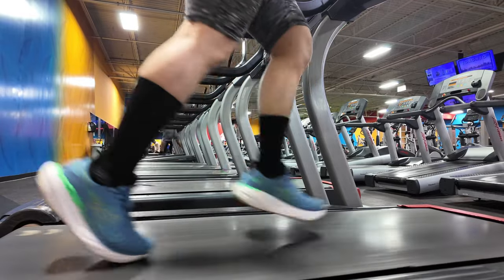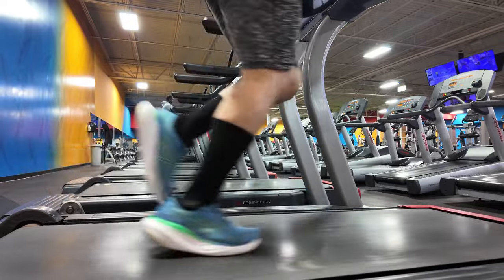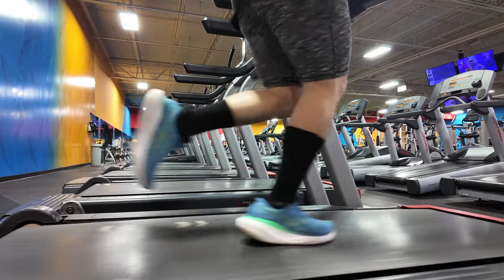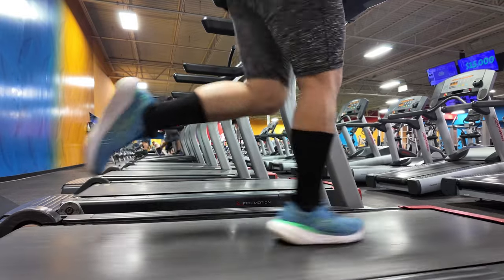Right now at Champ Sports they have this for $95 — I'll put the link in the description. I hope you guys enjoyed the 100-mile review of the Nimbus 25. Don't forget to subscribe! I'm really trying to push out as many videos as I can. I love you guys.